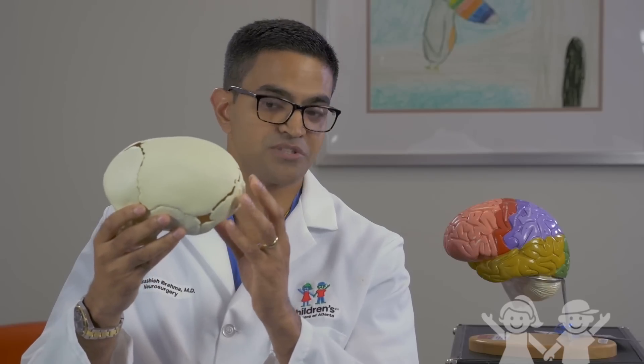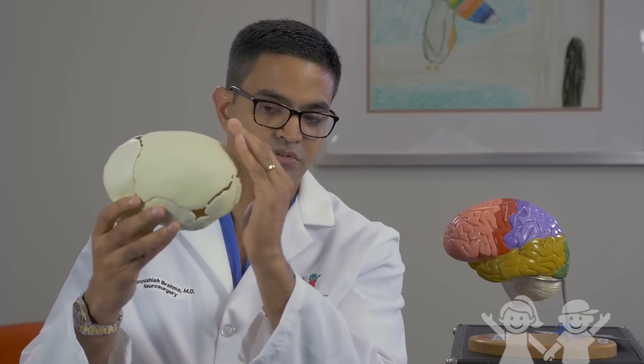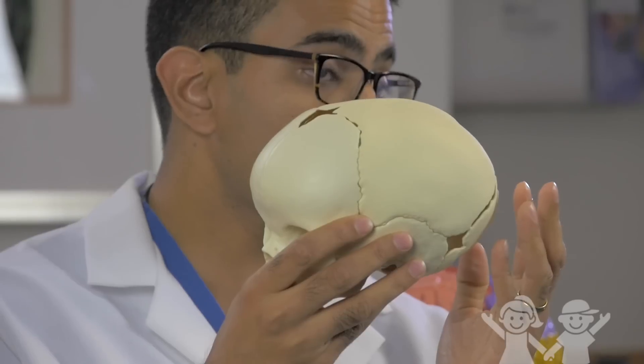You can also get what we call an occipital shelf, where the occiput — the back part of your skull — is far out from normal. A lot of babies who are born have sagittal synostosis in utero, and so from the moment they're born, their skull shape looks a little bit abnormal.